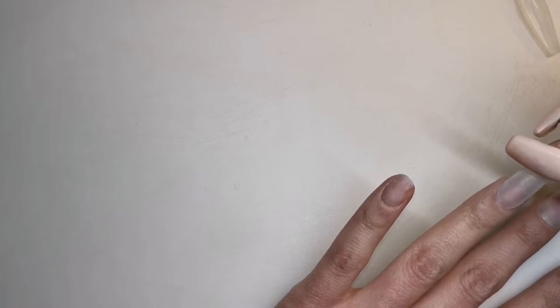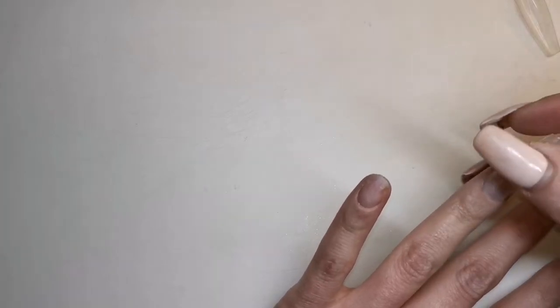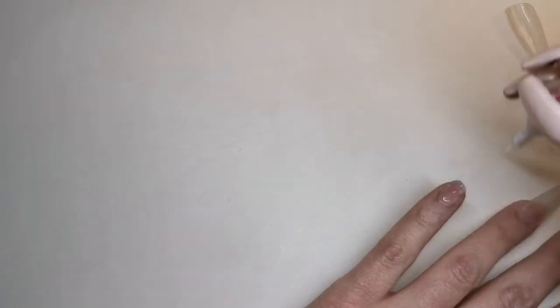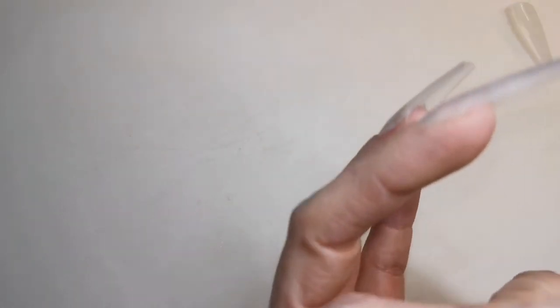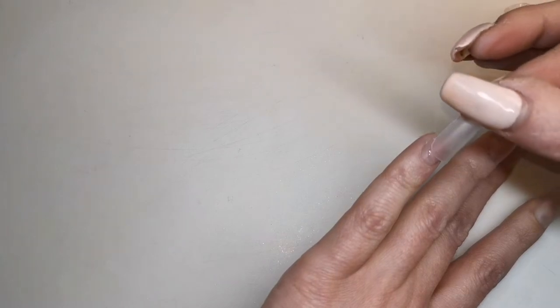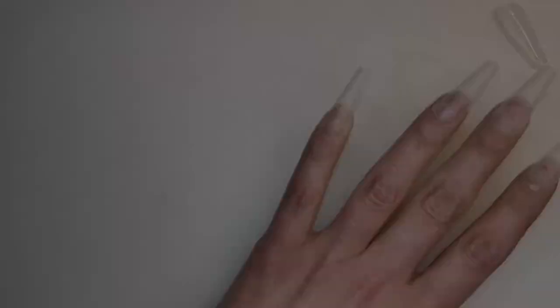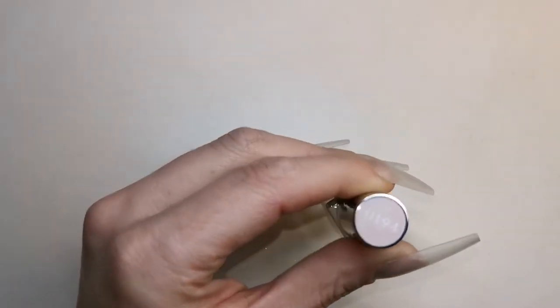I'm using the clear full cover coffin tips and you'll see those tips are already buffed. I just find it easier to buff them before I stick them to my nails because this nail glue is not that strong. I find if I buff them whilst they're stuck to my nails they end up pinging off everywhere.